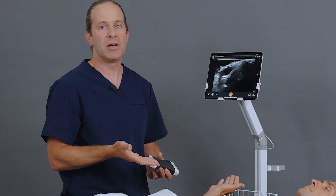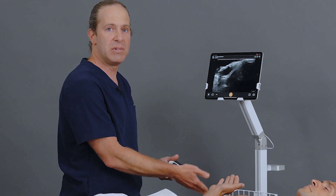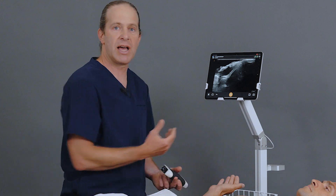I will often combine this with another forearm block if needed, particularly the median nerve block, depending on the distribution of anesthesia that I need.